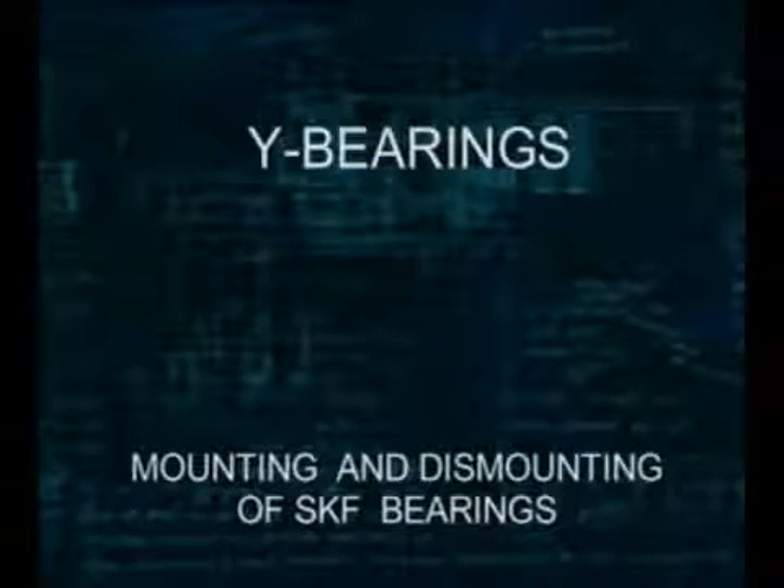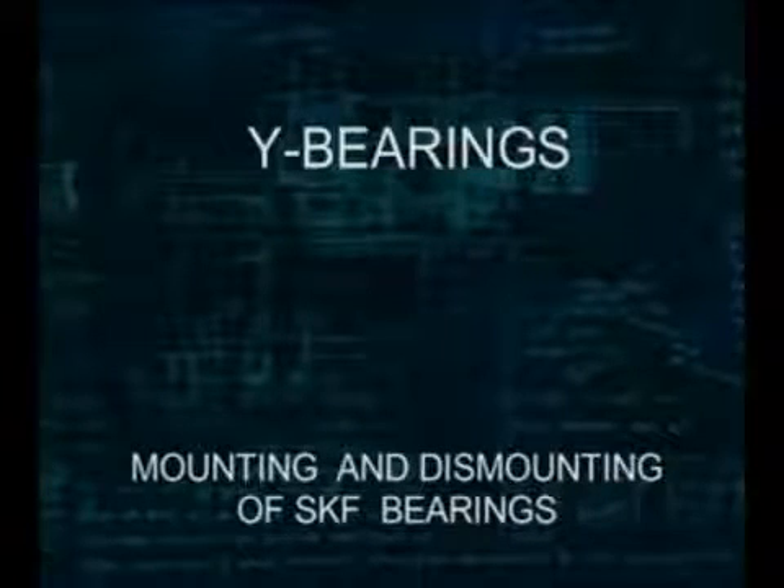This SKF training film is about Y-bearing units. The Y-bearing is based on the deep groove ball bearing and consists of a wide inner ring, a row of balls secured by a cage, and a sphered outer ring.